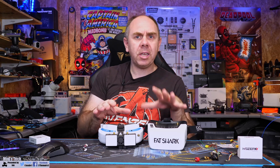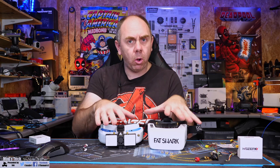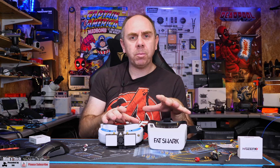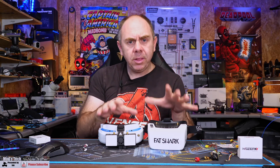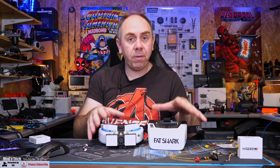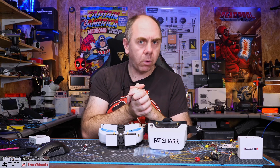I've done a separate video walking you through the process of updating not only the goggles but also the VTX, and if you've never done this process before I would strongly suggest checking that out before watching this video. In this one we're going to concentrate on the recovery process that is specific for the receiver modules should something have gone wrong in the update.